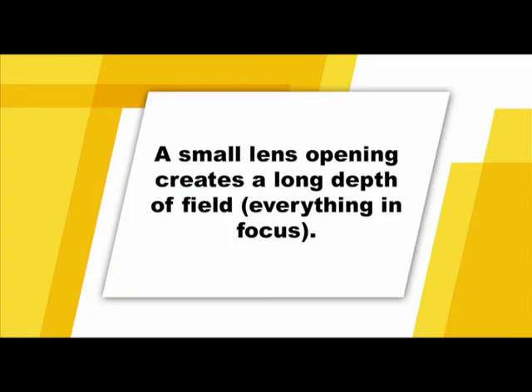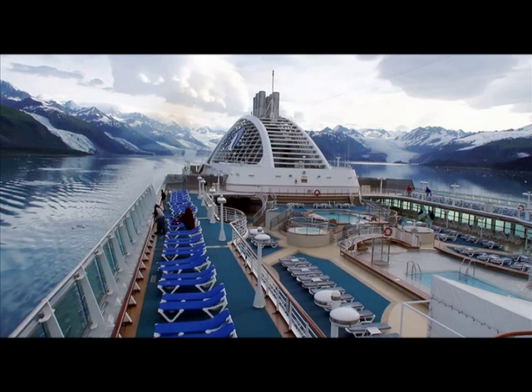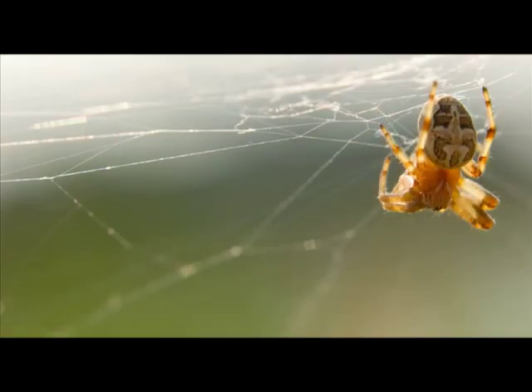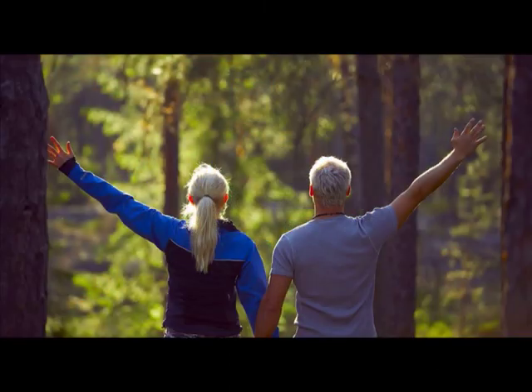It's also important to understand the secondary effects of aperture. A small aperture opening, indicated by a large number, not only allows less light to reach the image sensor, but it also makes the entire scene appear sharper and more in focus. This optical phenomenon is called a long depth of field — it's especially useful when you want everything in the viewfinder to be sharp. A large aperture opening, indicated by a small number, has the opposite effect: only your selected subject will be in focus. This is referred to as a short depth of field, and portrait photography uses it extensively to focus attention on the subject.